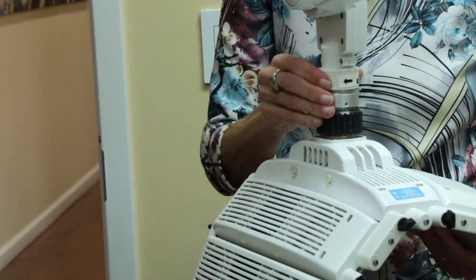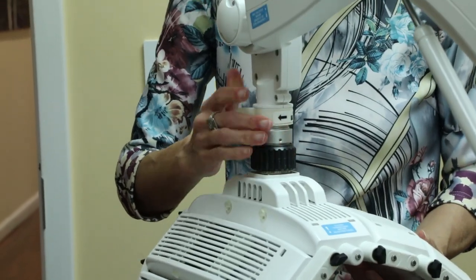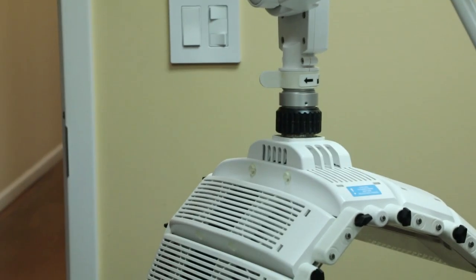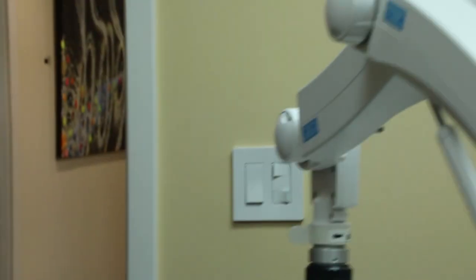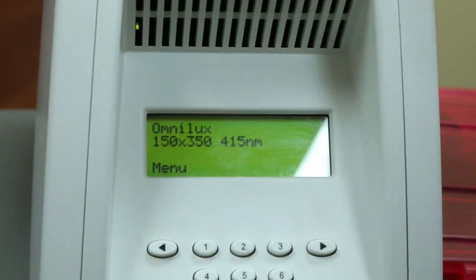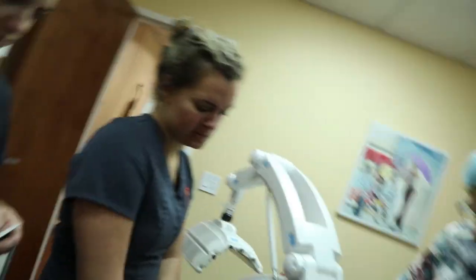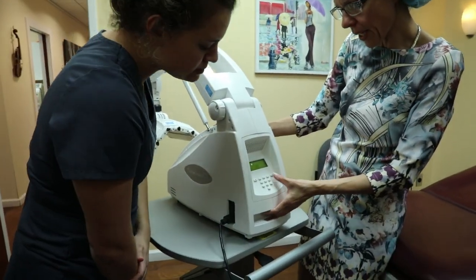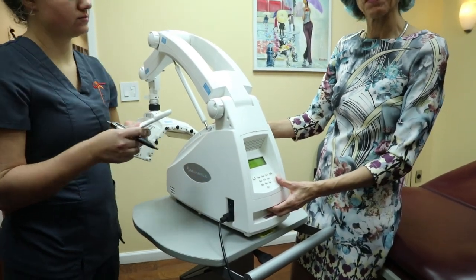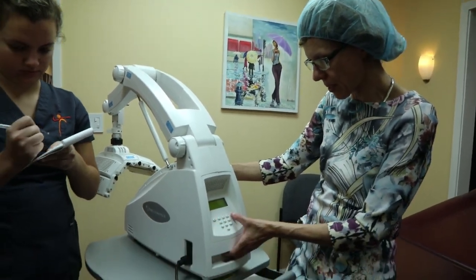You lock it on top — it has a lock button and then you lock it so that it really stays in place. And then it should have changed the display here to 450 nanometer. That's the wavelength of the blue light.